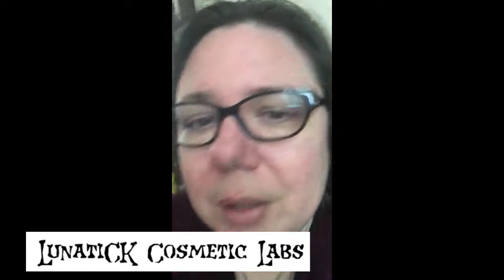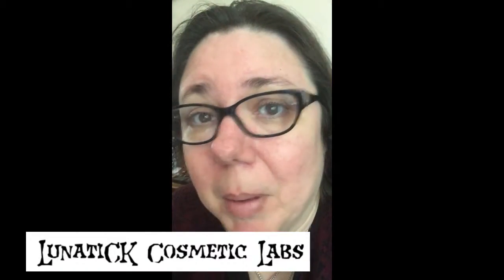Hello! So I got a package — I actually got two packages today. One from Lunatic Labs and one from my mother. I've opened the first one, which is the one from Lunatic Labs, because I wanted to show you guys the super awesome thing that I bought.